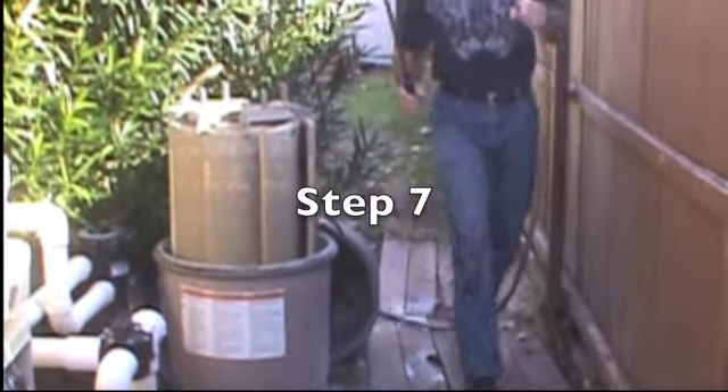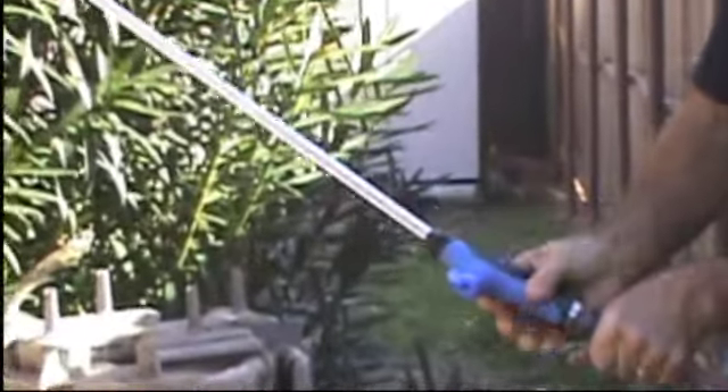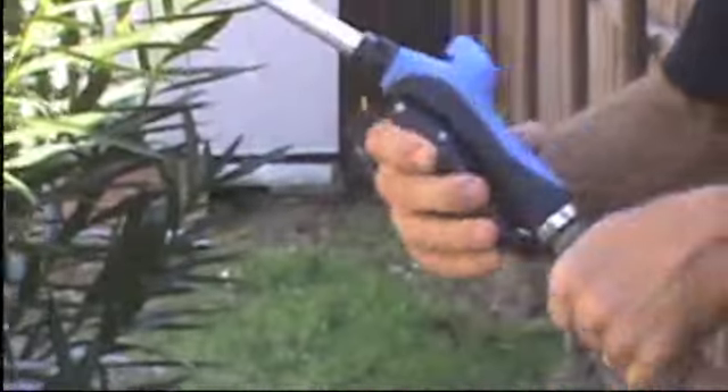Step seven: get the water hose and get the tool. Screw the tool onto the end of the water hose.